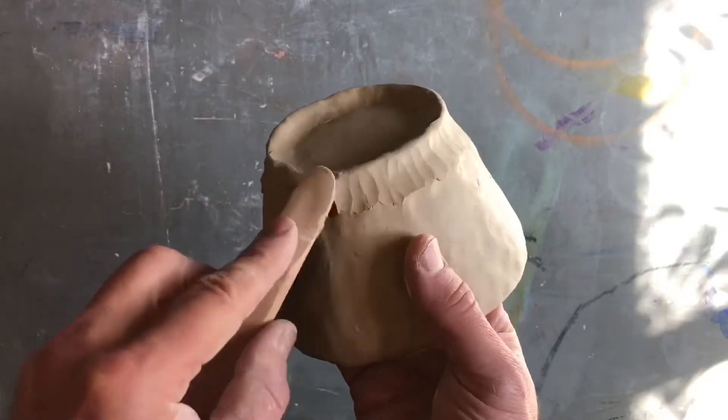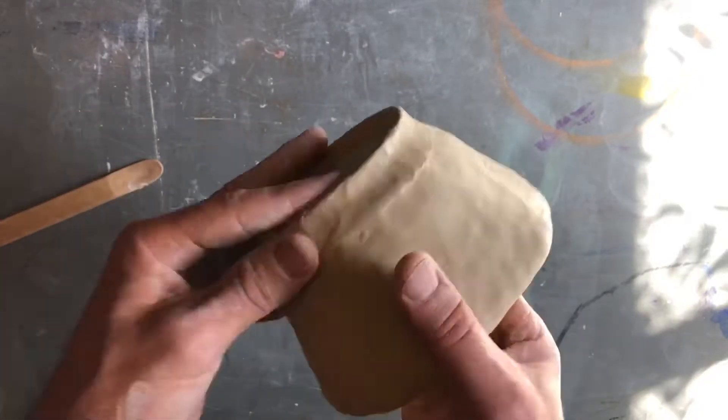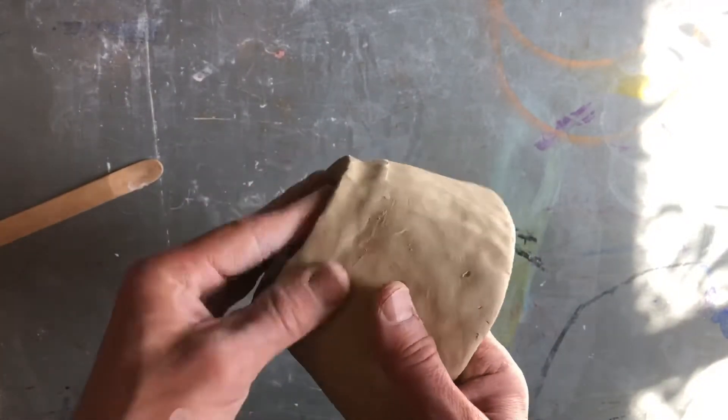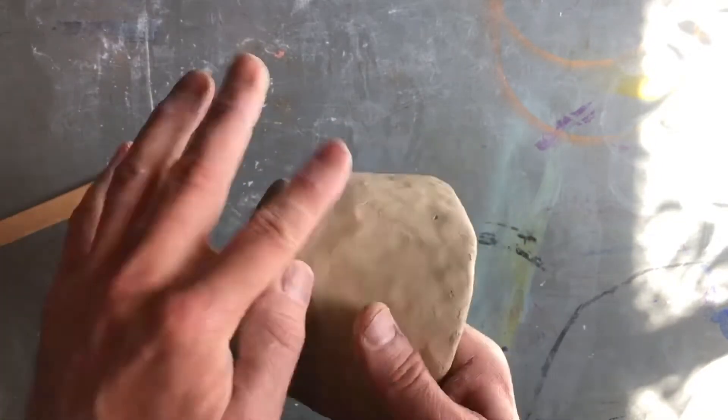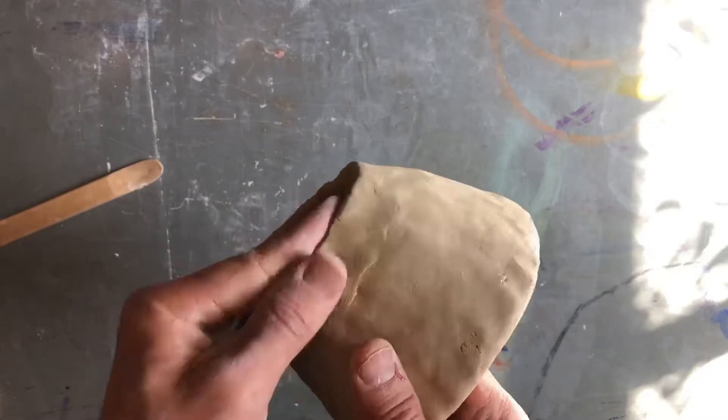It is important to note that all memory of the two clay bodies being separate needs to be erased. And once again, while your clay is still wet, your fingers are usually the best tools.